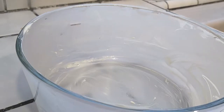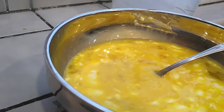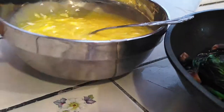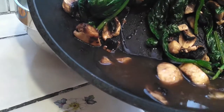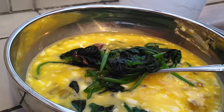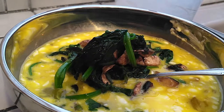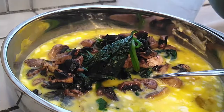I grabbed another tablespoon of butter and greased up my bowl — this is a seven-cup Pyrex glass bowl. Then I grab the egg mixture back to throw the veggies in. Before I do, I want to show you the extra moisture that came out of the saucepan after letting it cool. We don't want that liquid inside the egg. I pushed the veggies to one side and squeezed out excess water with tongs before adding the veggies into the egg mixture.